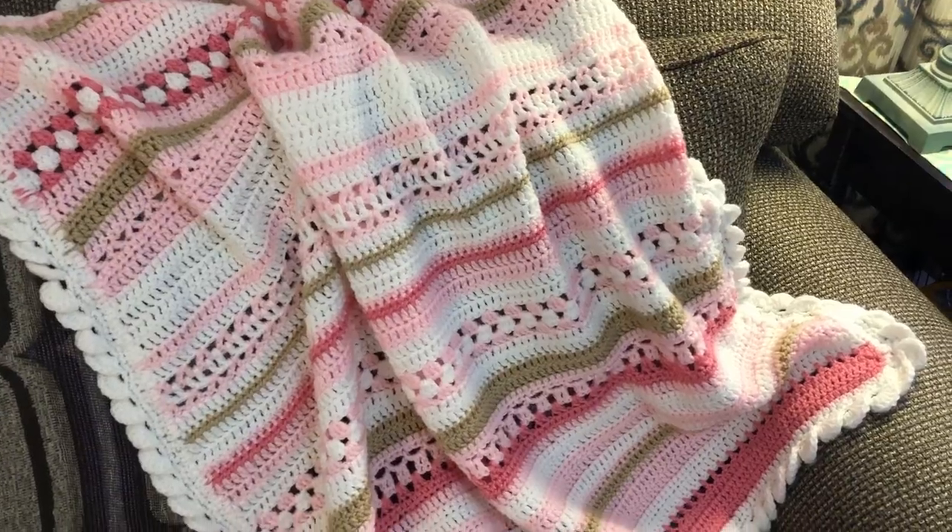Hi everybody! Here's a question for you: what do you do if you make a mistake on a blanket? If you're crocheting a blanket and the sides aren't even — they kind of go this way or that way — how do you fix it? Well, I ran into a situation just like that with this crocheted blanket I made, and I did something rather unusual to fix it, so I wanted to share the mistake and how I fixed it.